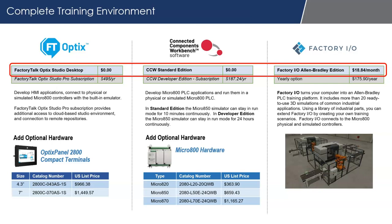In summary, you can do all of this for $20 a month, which is very low cost to start working with these tools. FactoryTalk Optix and Connected Components Workbench are Allen-Bradley software packages. Factory IO is a third-party product, but it works with both Allen-Bradley software titles. This gives you hands-on experience with modern PLCs and modern HMI applications for very little cost. If you want to add optional hardware for real testing, you have that option, but you can simulate all of this on one PC.